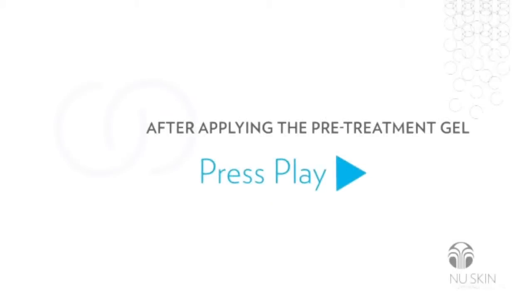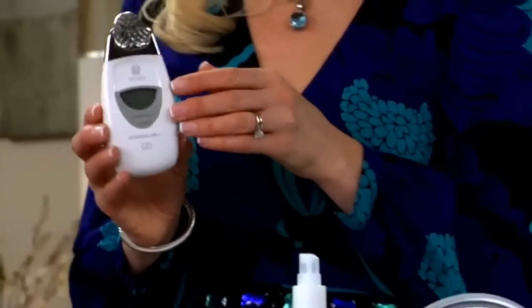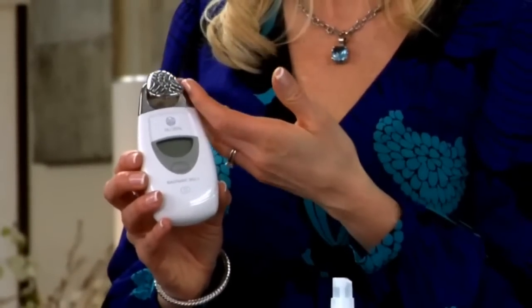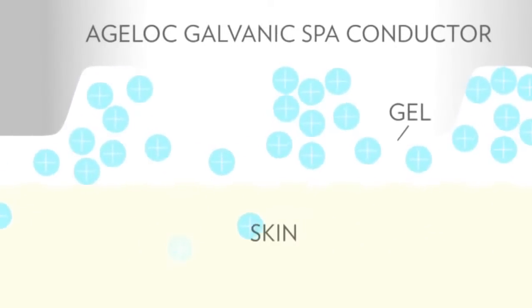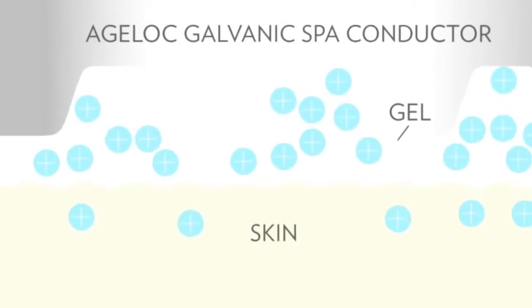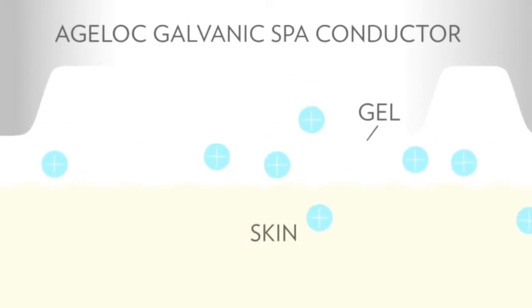Usually one vial of gel is used for the entire face. However, for optimal visual results in a facial demonstration, we recommend using the whole vial for half the face. The specially designed face conductor has a large, carefully contoured surface area to keep more product in contact with your skin. Together with the spa, this is a powerful combination designed to deliver up to five times more Agelok ingredients to the skin.